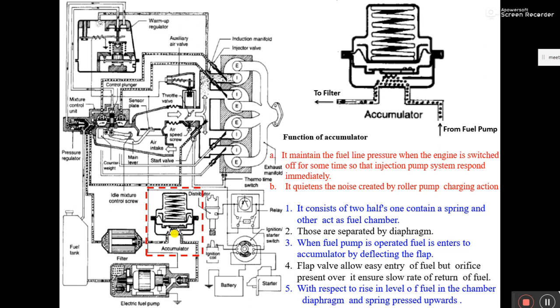Let me explain what 'short period run' means. For example, when I start my vehicle in the morning for the first time, vehicles fitted with a jetronic system were taking time to start — they required two to four cranking cycles.